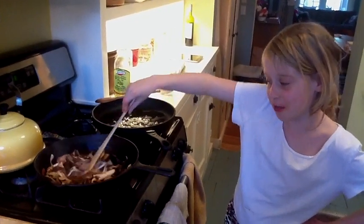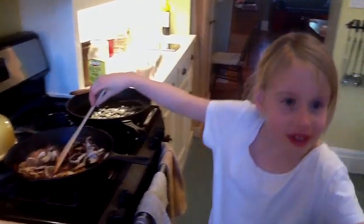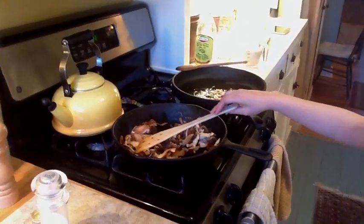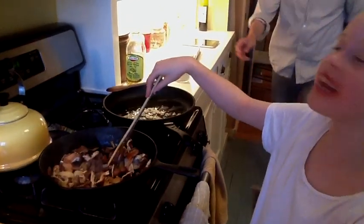Hi, I'm stirring the mushrooms right now. What are you making tonight? Daddy, what are we making tonight again? Vegetable taille.